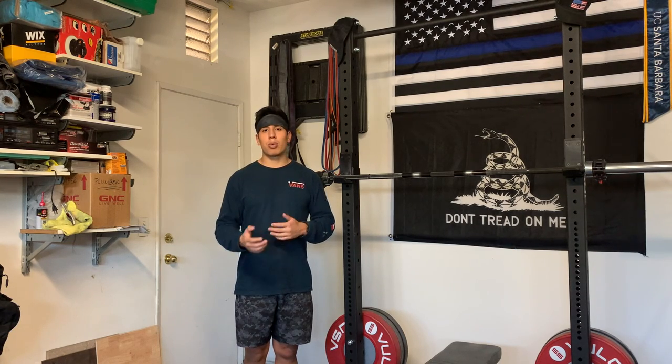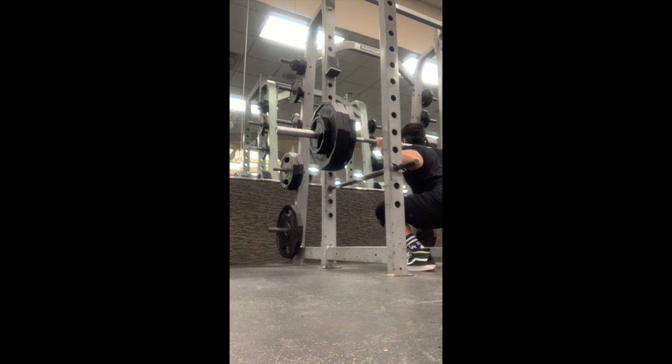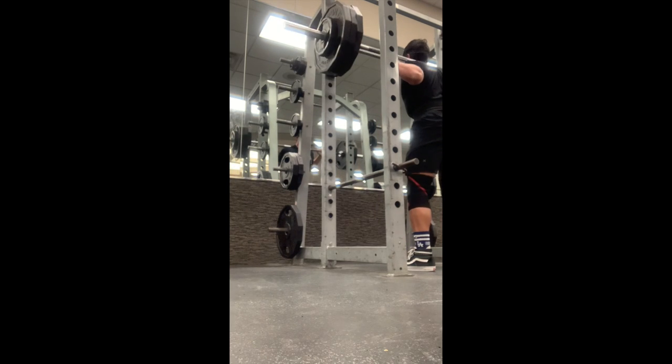To give you guys a point of reference, about a week before I tore my ACL, I was able to hit 335 on squats for reps. But as you'll see in the upcoming videos, I only go up to 135 on squats and RDLs, just really trying to activate the muscle and keep it working.